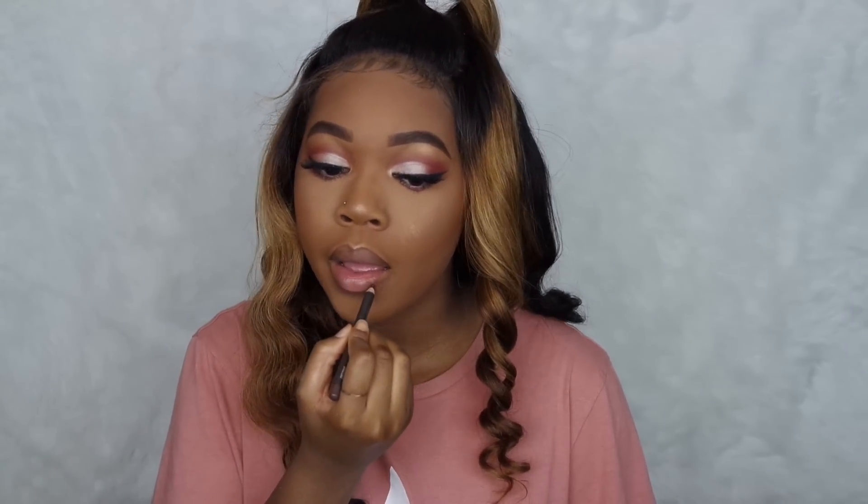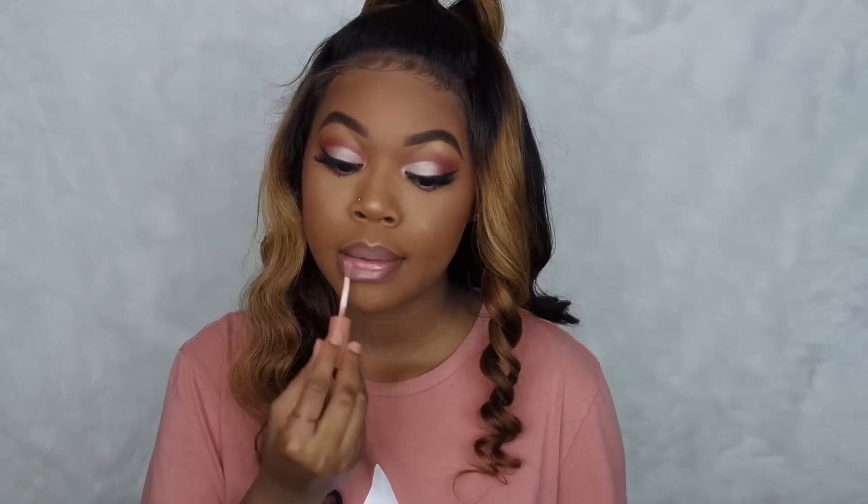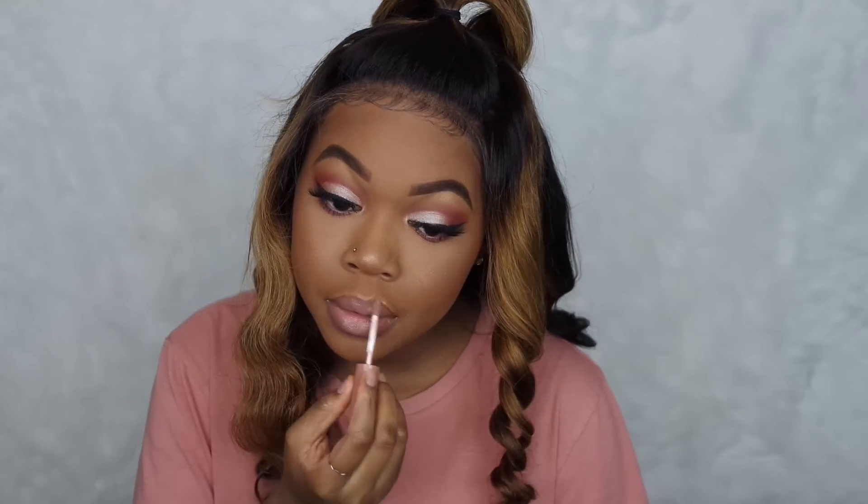The lip combination this time is my chestnut lip liner by MAC, my Tarte lip paint in the shade Birthday Suit, and lastly my NYX lip gloss in the shade Madeline. So that is it for this Get Ready With Me. I really hope you enjoyed the video and like this look. Make sure you are following me over on Instagram at Christy J., subscribe to my channel, like this video, and leave a comment down below. I will see you guys in my next one.